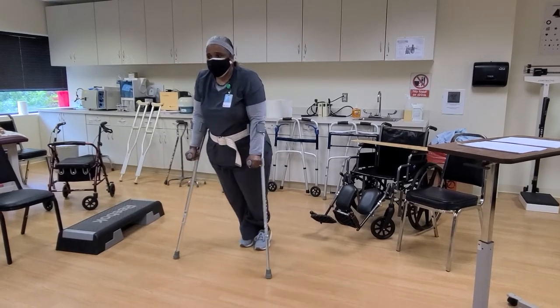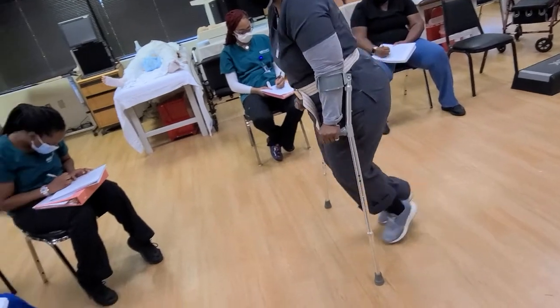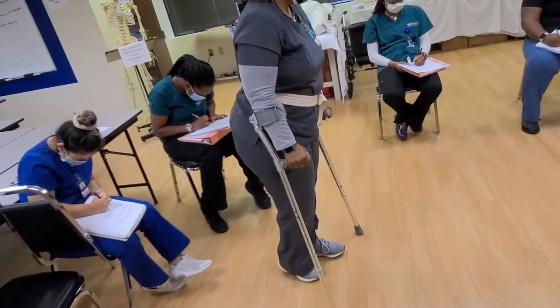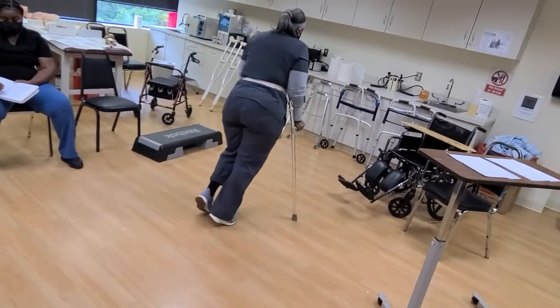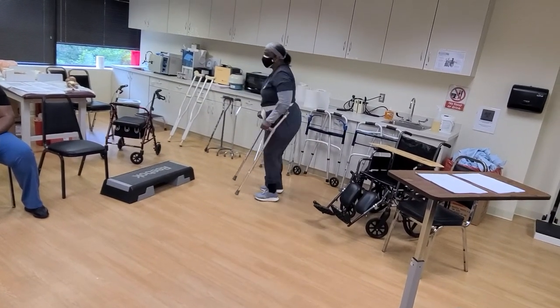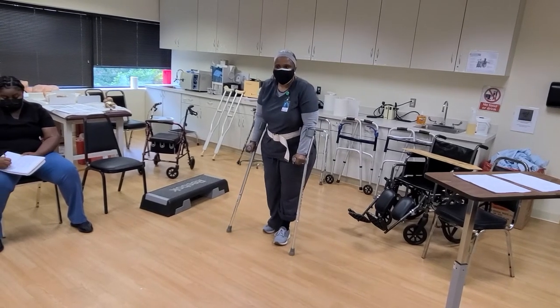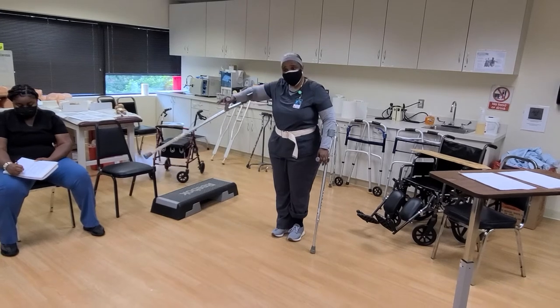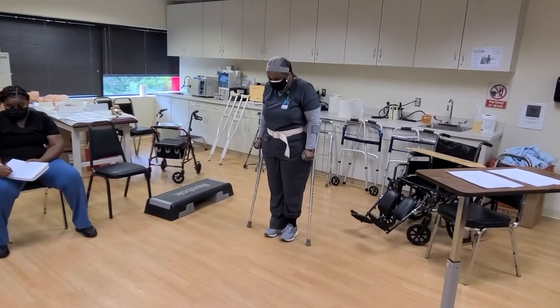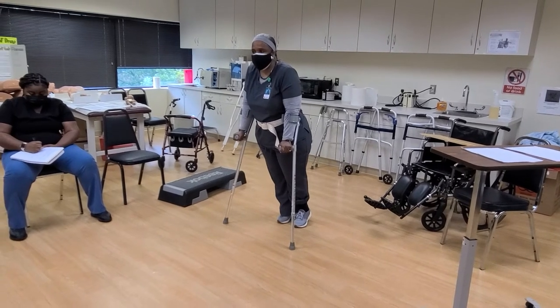I'm going to bring this forward and swing my legs through. You'll see little kids and they're flying — that's what you're doing. If you're paralyzed from the waist down, how are they able to walk? That's the beauty of it. Sometimes people just use one cane too.